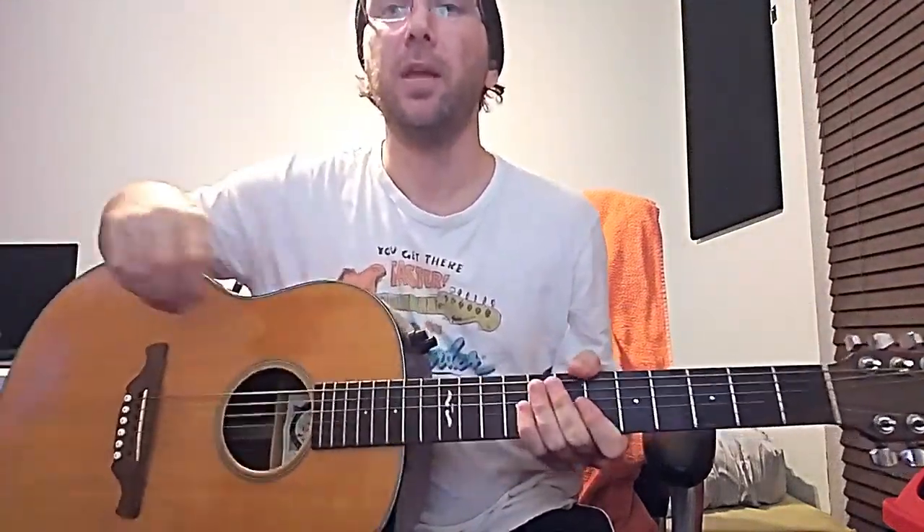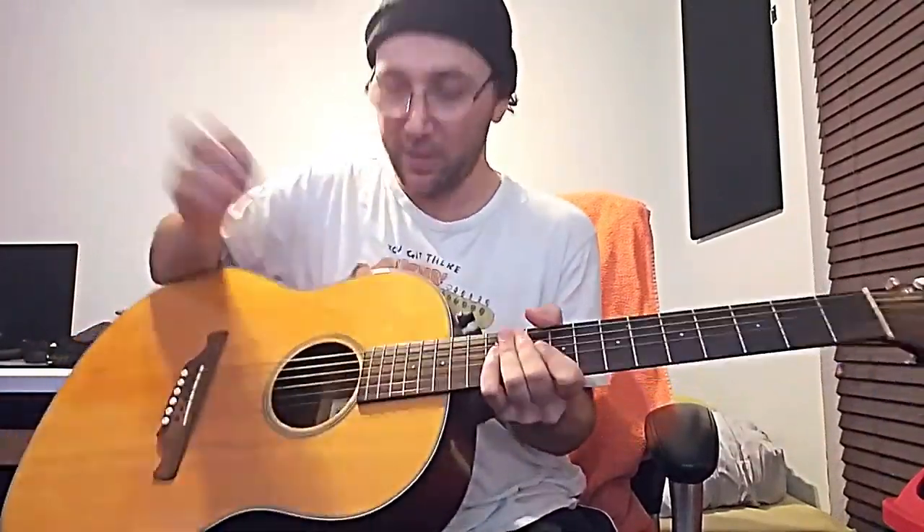My friend just posted on Facebook, frustrated because he dropped his guitar pick into the guitar hole. He was like, 'How many times does this happen?' You got to shake the guitar, try to get it out like that, right? But you can't get it out.